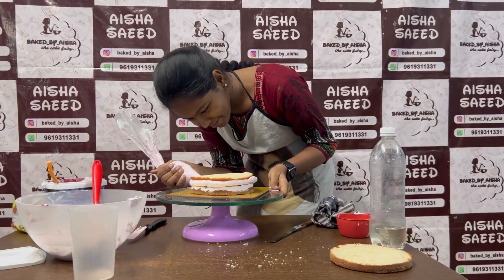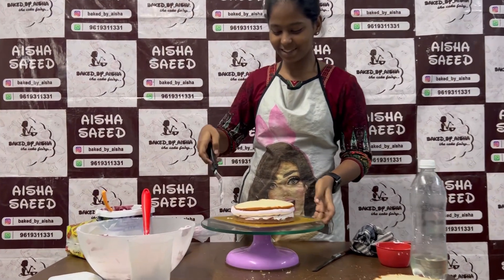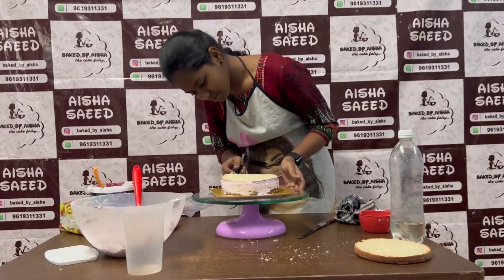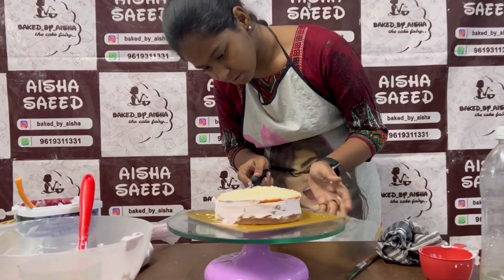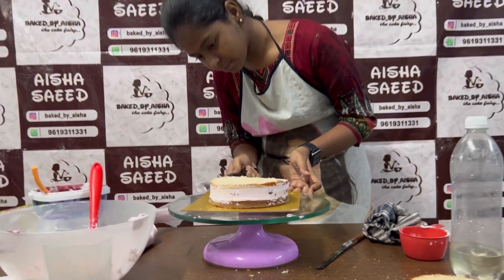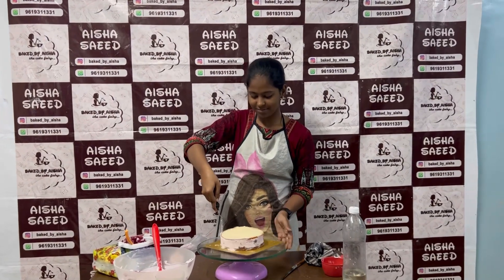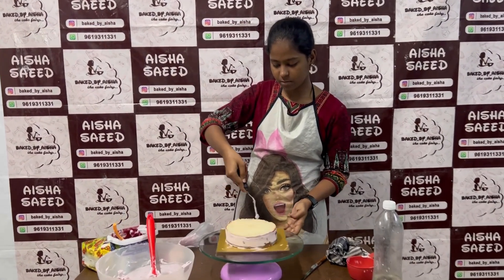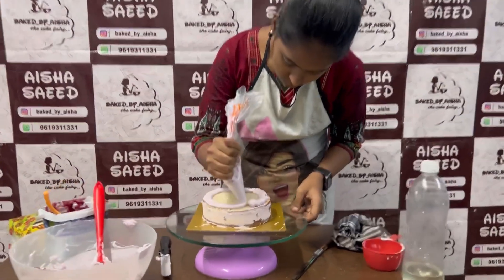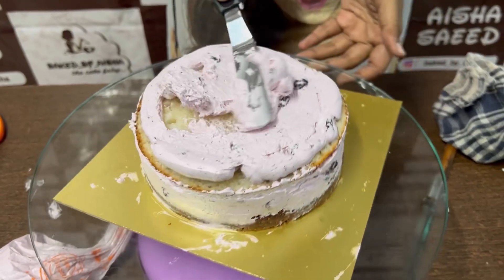Zobia doesn't usually make cakes but she watches me every time I do it — she used to sit in my class. This is how well Zobia is doing for the first time. I have only helped cut the cake; the rest Zobia is doing by herself. Now she is applying cream on top of the middle layer, and the cream on the middle layer has been applied.